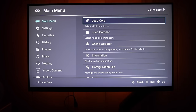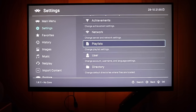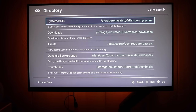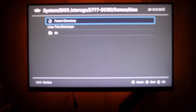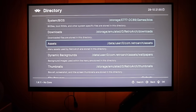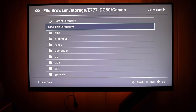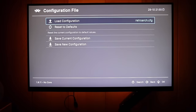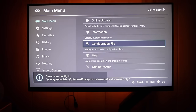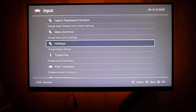Before we start testing games, let me show you a few configuration tips for best performance. Go into Settings, scroll all the way down to the Directory section, and change a few paths. For System/BIOS, select Storage, then the USB drive (shown as a combination of numbers and letters), then navigate to Games → BIOS and use that directory. Also scroll down to File Browser and default it to the games folder: Storage → USB Drive → Games → Use This Directory. This makes navigating everything much easier. After any big system change, go to Main Menu → Configuration File → Save Current Configuration.